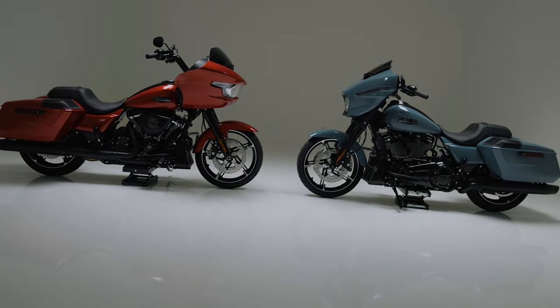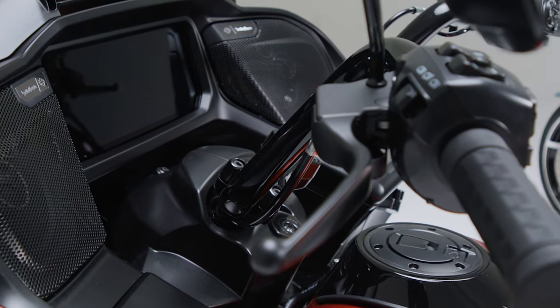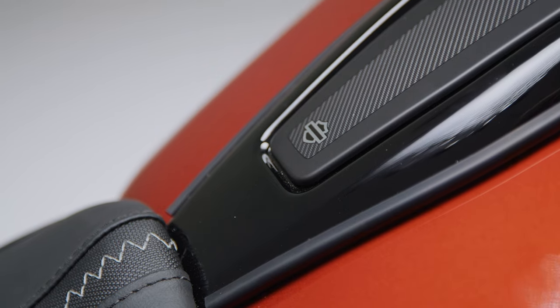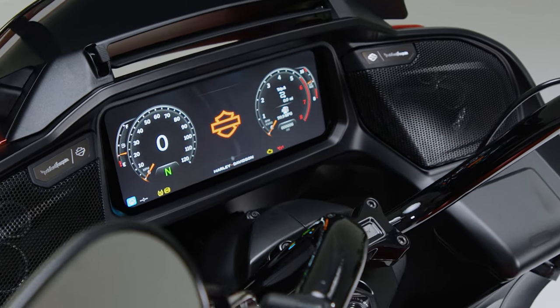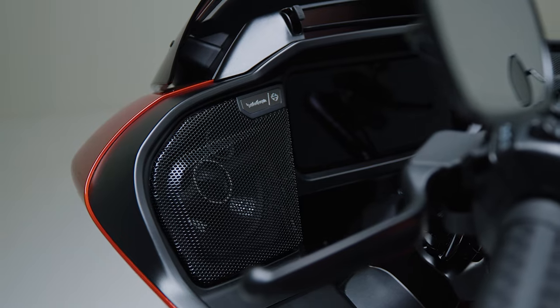In this video, we'll show you how to install Harley-Davidson audio powered by Rockford Fosgate. Welcome back. I'm Eric with Rockford Fosgate, and today we're going to show you how to install our new Stage 1 and Stage 2 fairing speakers on a 2024 Harley-Davidson Road Glide.